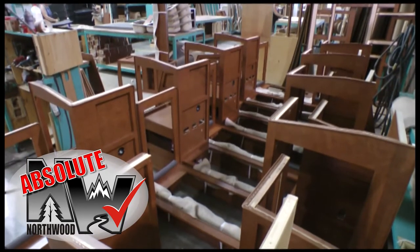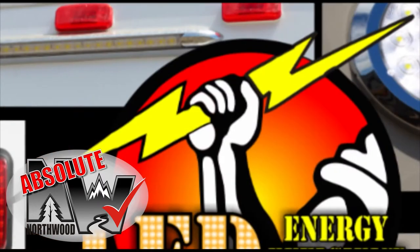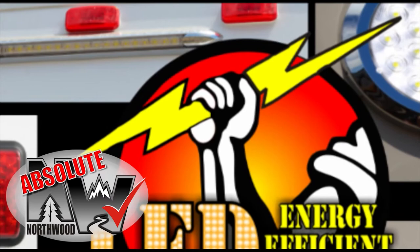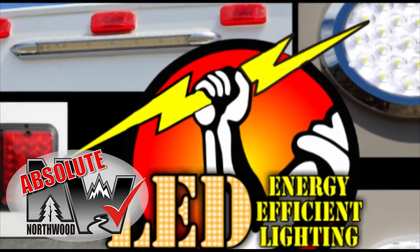Custom quality cabinetry built with residential face frame construction, hardwood doors and drawer faces, and roller bearing drawer glides. All 12-volt and 110-volt systems are surge tested multiple times during construction to ensure safety and reliability for years to come.